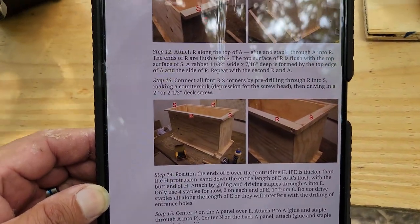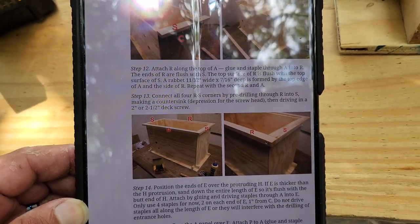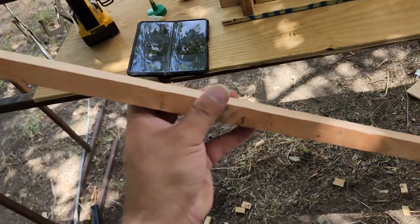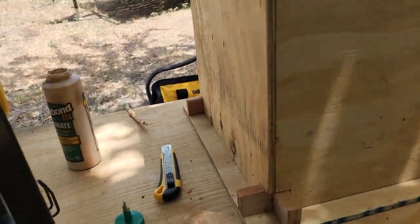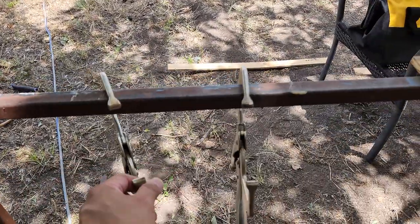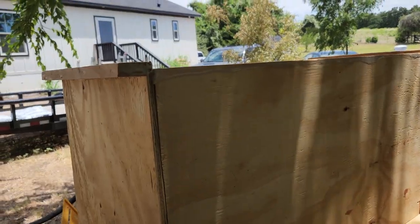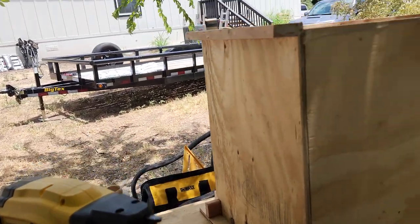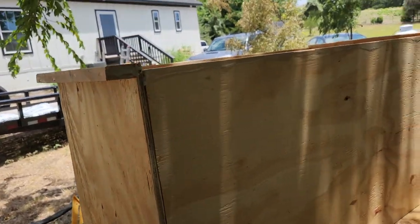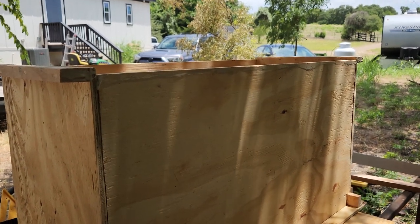Moving to step twelve — attaching R on the outside. I'll put some glue on there and grip it with a clamp so I can hold it in place while I staple it. I'll move the clamp along and squeeze the glue out so everything is tight. I'll show you after I install both R pieces.